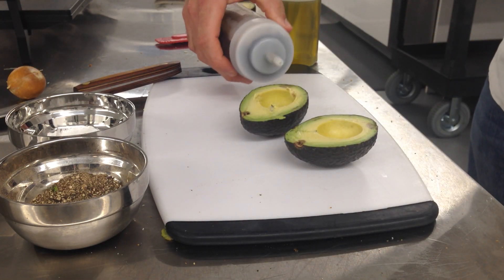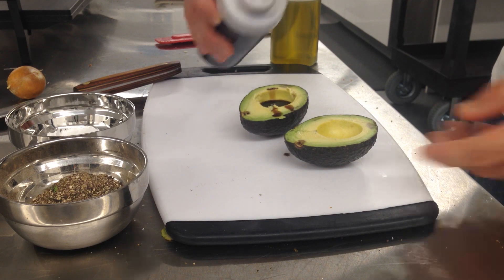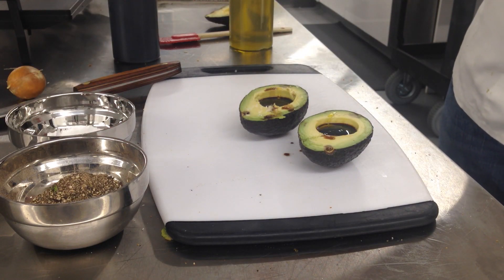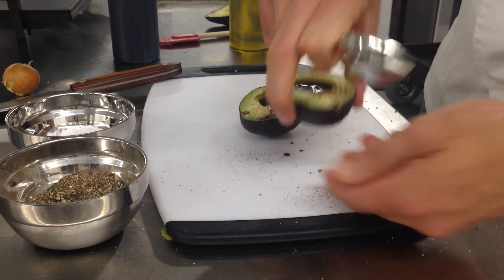What I do is I take balsamic vinegar, fill that bowl about two-thirds of the way with that. Fill it with a little bit of olive oil on there, sprinkle with salt, sprinkle with pepper. Now you have a perfect little snack.